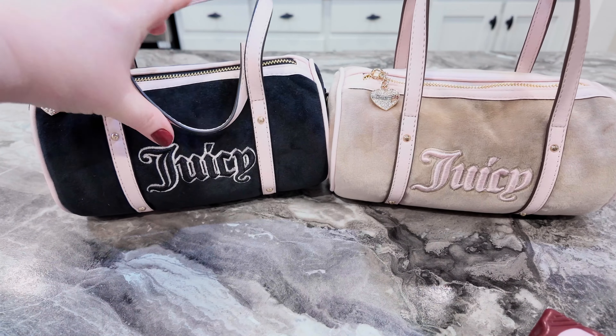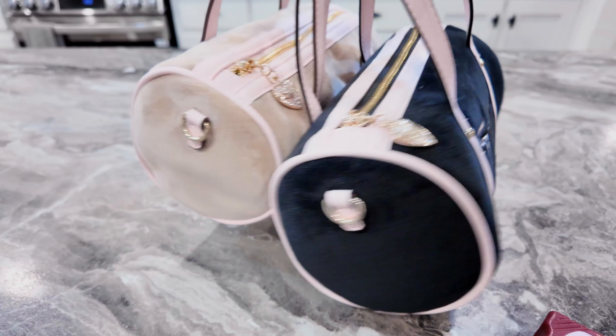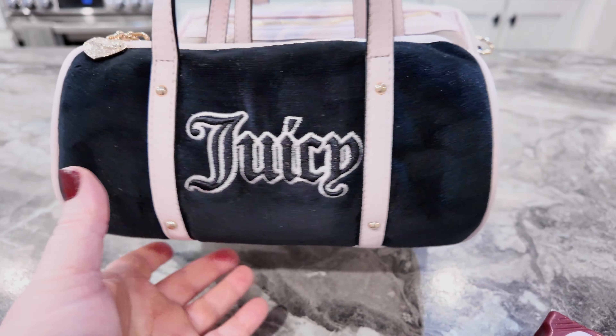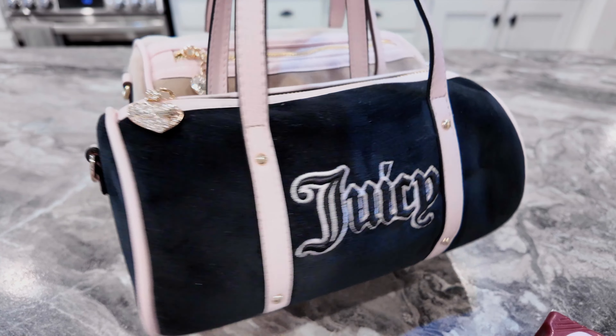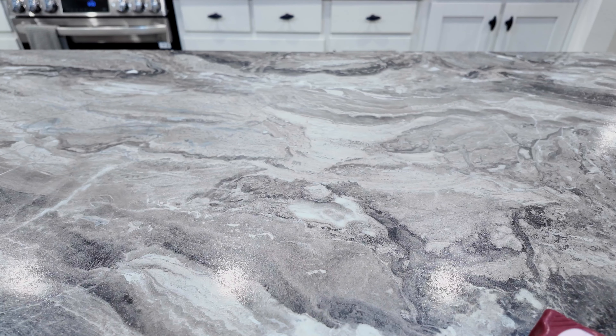These are dainty little bags but they hold a lot because they're pretty wide, and they're super comfortable. I hope I don't regret selling these because I never did use them — but oh my gosh, they're so cute. I just carry a lot of stuff, but these carry a pretty good bit. Okay, next we have this gorgeous bag.